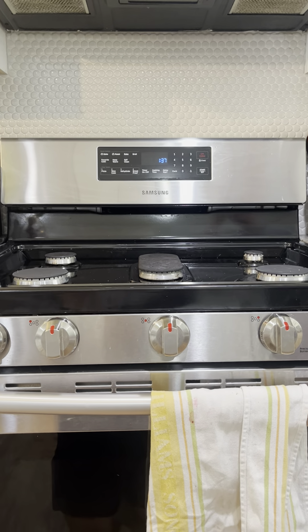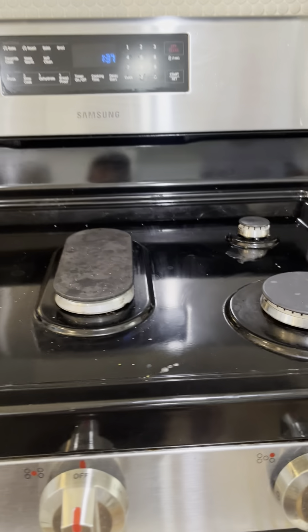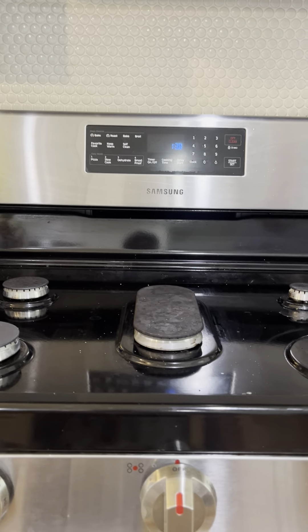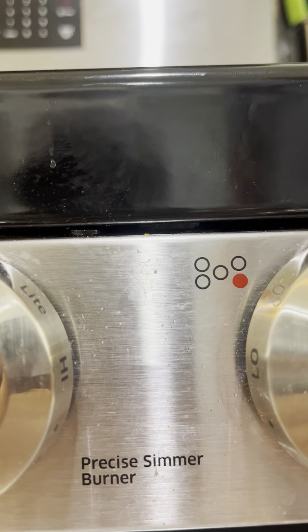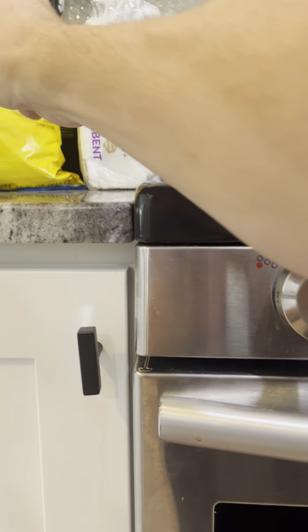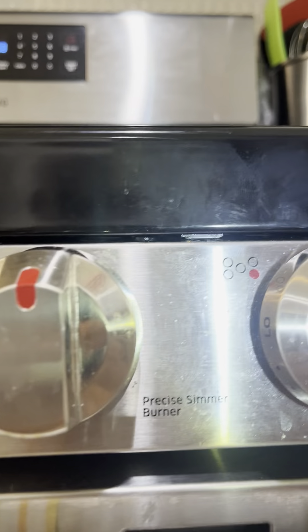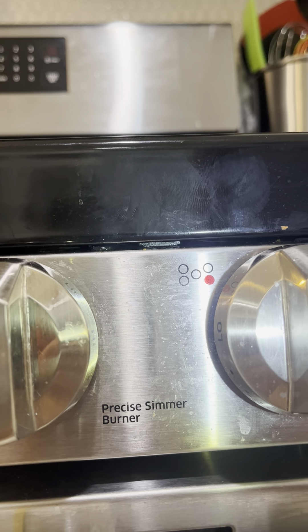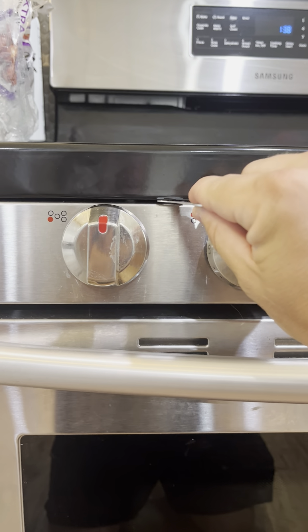Here's how to replace the igniters on the stovetop on this Samsung oven. If you look in here, there are metal clips — there's one right there and another one right there. You can see the metal clips. We're going to push those in. I have a little tool like this that fits — anything thin enough is all you need.